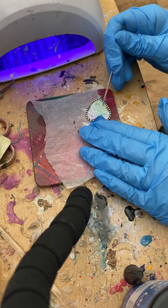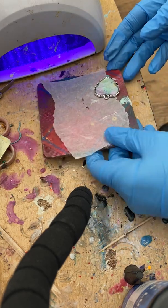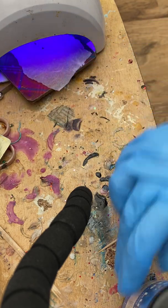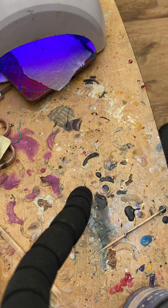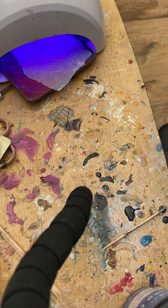There was me telling you to remember to turn your lamp off and what did I do? I left it on. So it started to set. I'm definitely going to need to do another layer. Reminder: when you've taken it out, before you do your next layer, turn your lamp off — or don't do the next layer near the lamp.